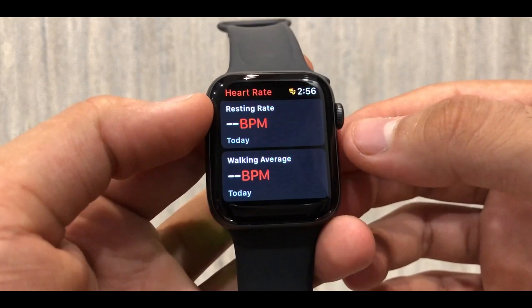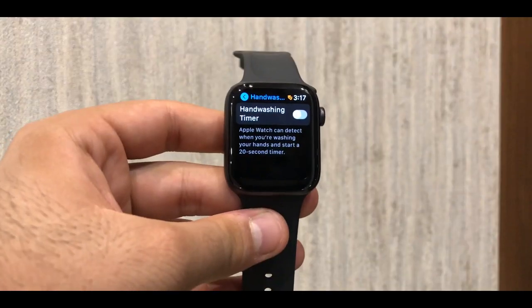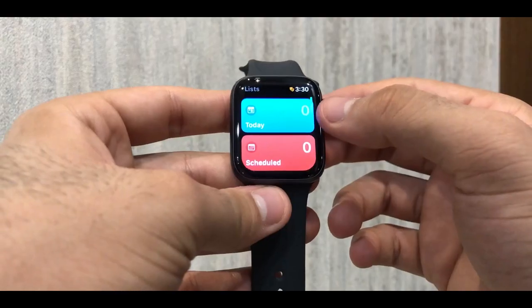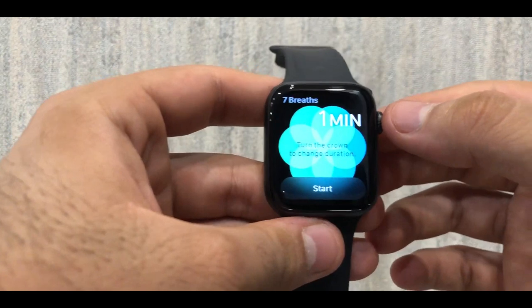To sum it up, I think the Apple Watch Series 6 is a very good middle ground — good to buy and very good to have. You can keep it for many years, or at least 2-3 years. That's kind of how I feel about it.